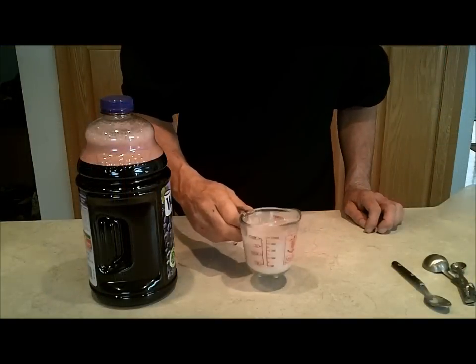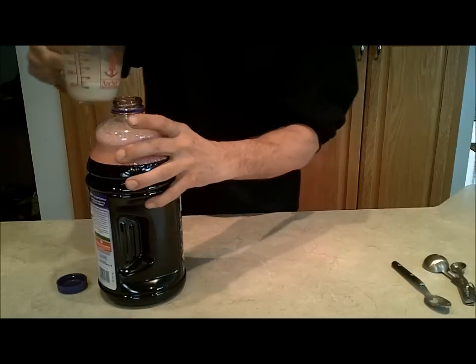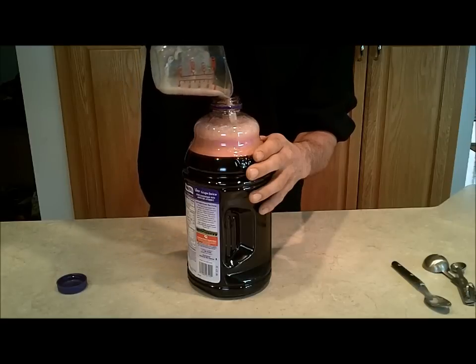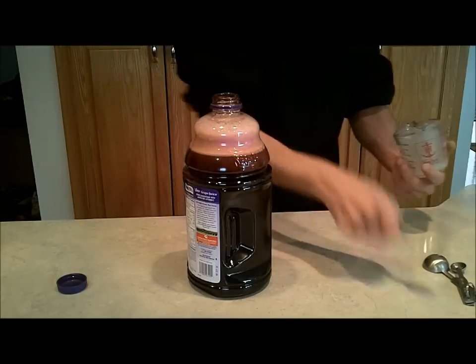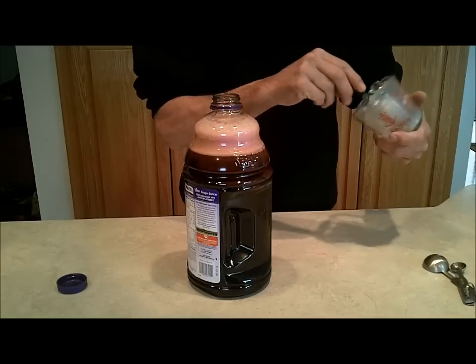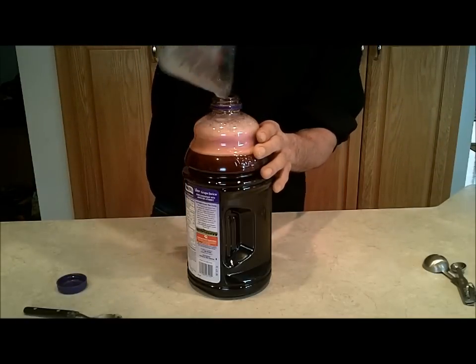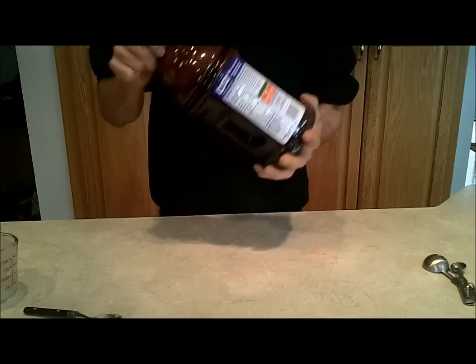I've let this sit for about five to eight minutes. Now we're just going to dump this in. We don't have anything stuck on the side, so that's good. Now we're going to recap it and once again shake it — a full minute.